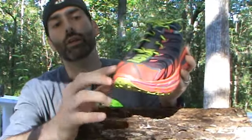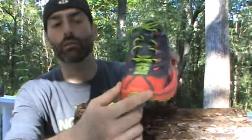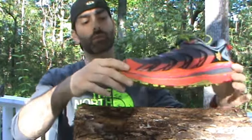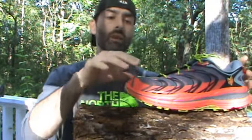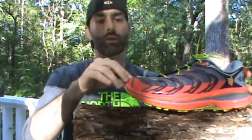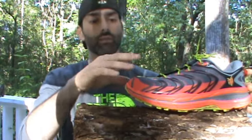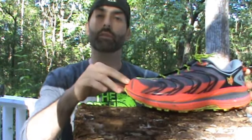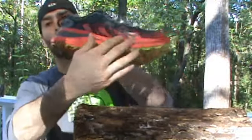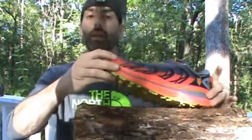Hoka also designed a really nice synthetic leather toe guard — something you've only seen on the Mafate probably, and something they didn't have on the Stinson ATR simply because it adds a little weight, and that's already a heavy shoe. This toe guard gives you more protection, and the higher midsole material helps over rocks and stumps so you catch them with the sole of the shoe rather than your foot.